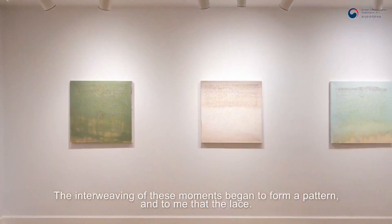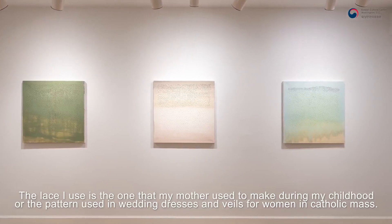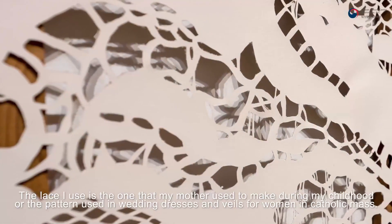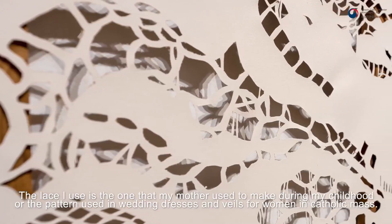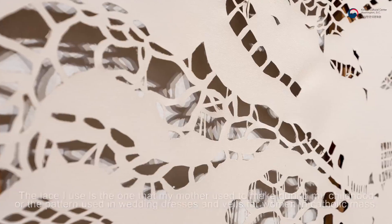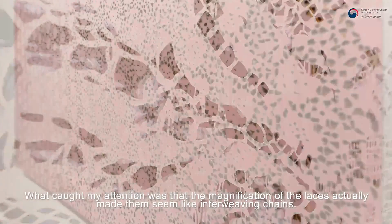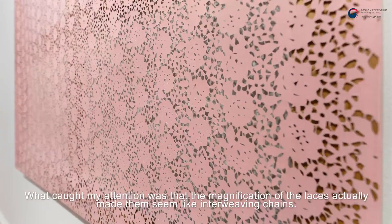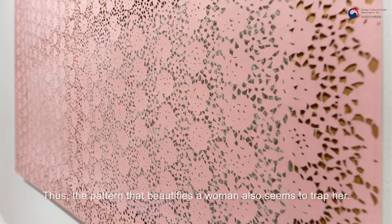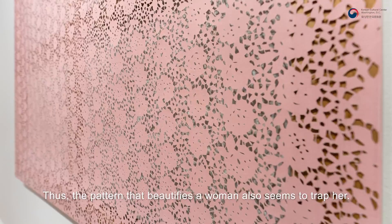의미 있는 것과 의미 없는 것들과 같이 상반되는 삶의 순간들을 교차시키고자 하였습니다. 그런 순간들이 모여 어떤 패턴을 만들었는데요. 그 패턴은 어릴 적 엄마가 손으로 떠주었던 옷이나 가톨릭 미사에서 여성들이 머리에 쓰는 미사포의 레이스, 웨딩 드레스 등에서 차용하였습니다. 흥미로웠던 점은 여성을 화려하게 만드는 레이스를 크게 확대해 보면 아주 작은 사슬들로 이루어져 있었는데요. 마치 화려하지만 여성을 가두는 도구처럼 느껴졌습니다.